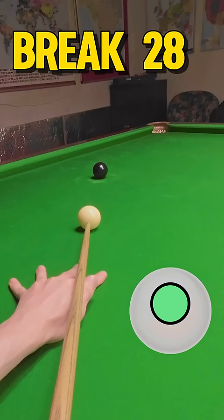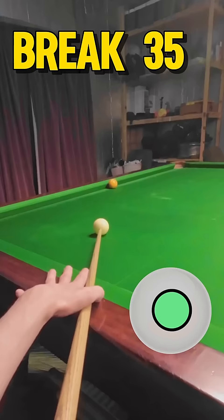I've tried to leave myself a big angle on this black, but left it a bit straight, meaning I had to power the cue ball all up the table, and I've left it a bit short. But I've got it.